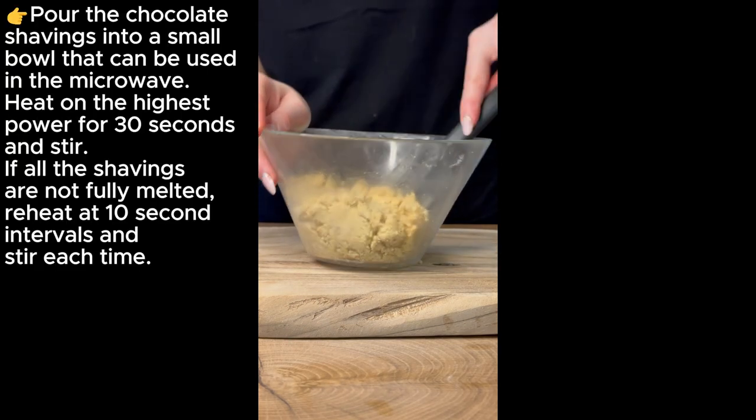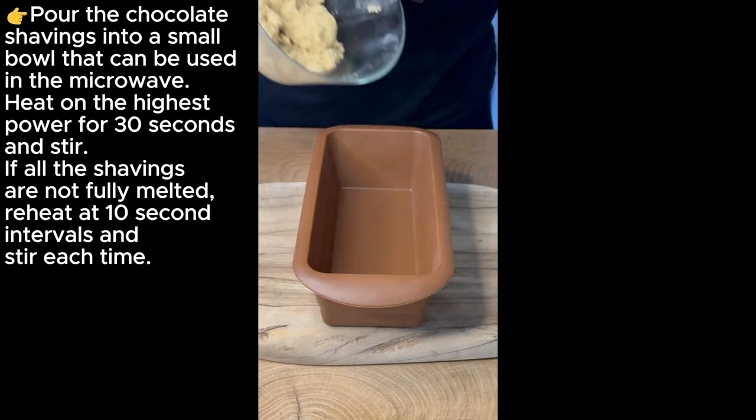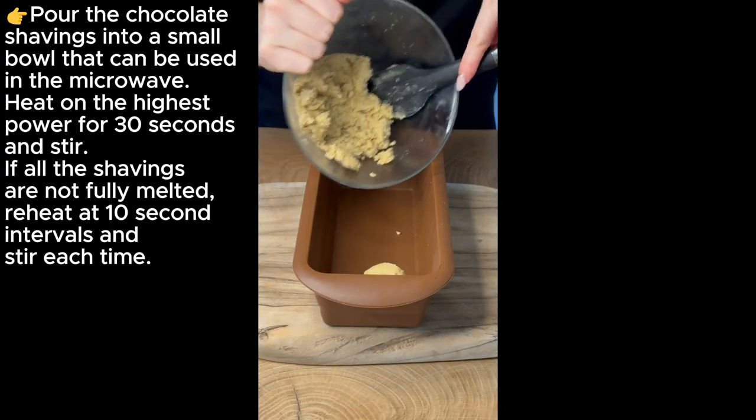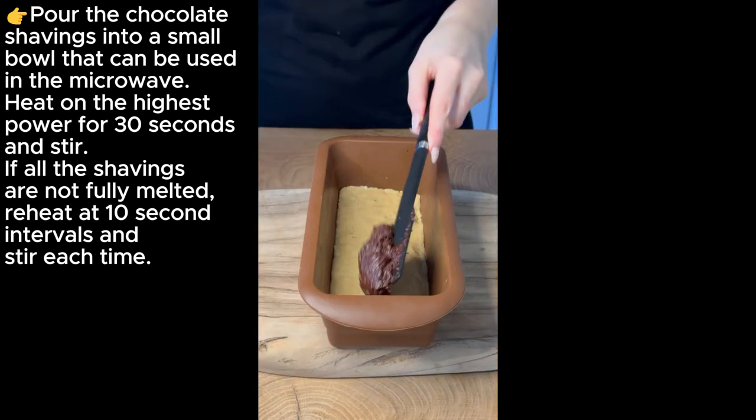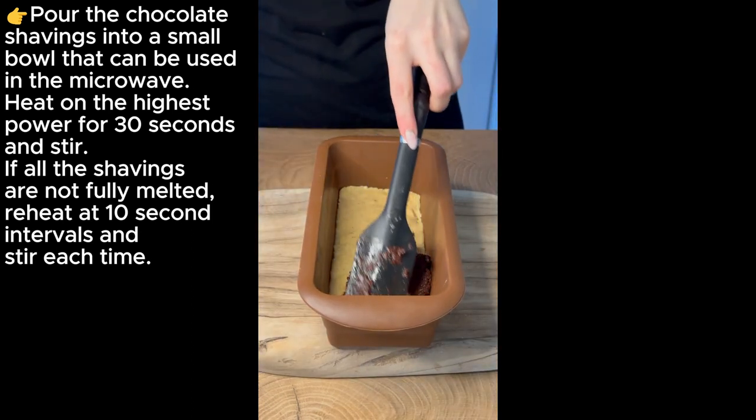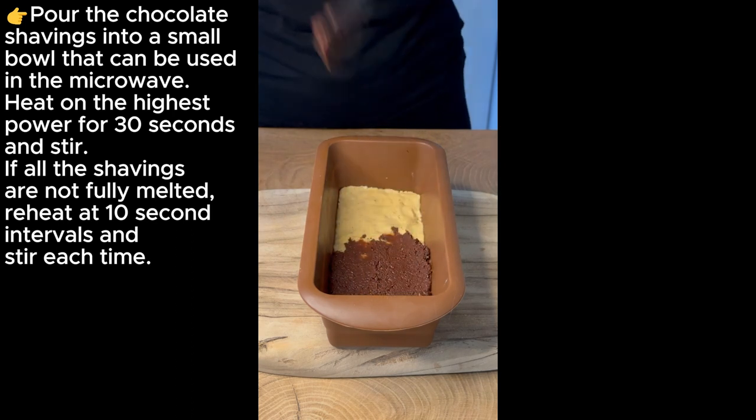Pour the chocolate shavings into a small microwave-safe bowl and heat on the highest power for 30 seconds, then stir. If all the shavings are not fully melted, reheat at 10-second intervals, stirring each time.